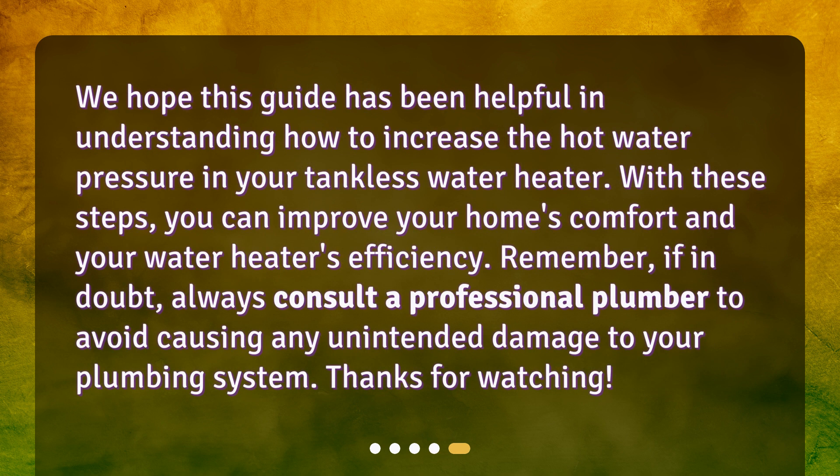We hope this guide has been helpful in understanding how to increase the hot water pressure in your tankless water heater. With these steps, you can improve your home's comfort and your water heater's efficiency. Remember, if in doubt, always consult a professional plumber to avoid causing any unintended damage to your plumbing system. Thanks for watching.